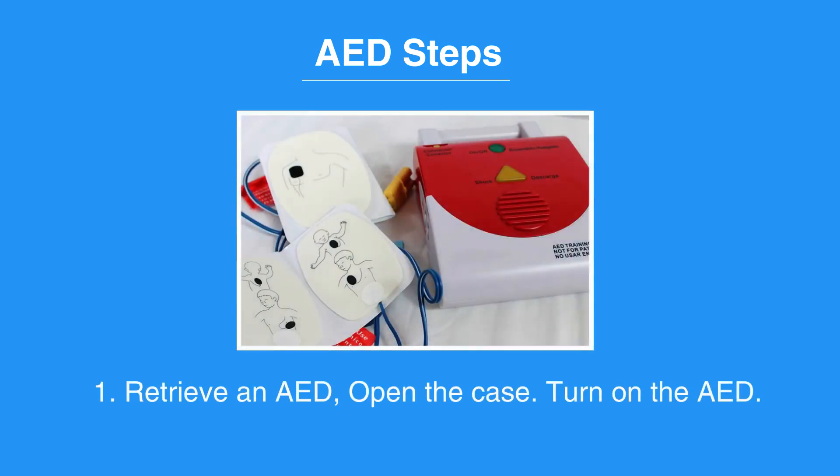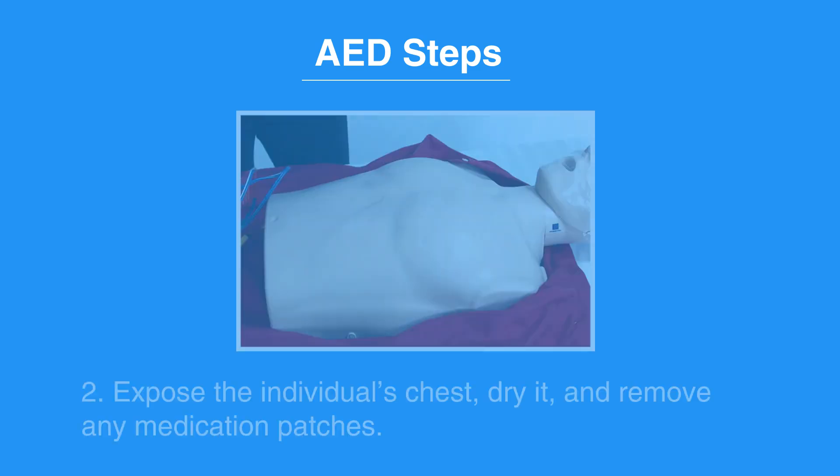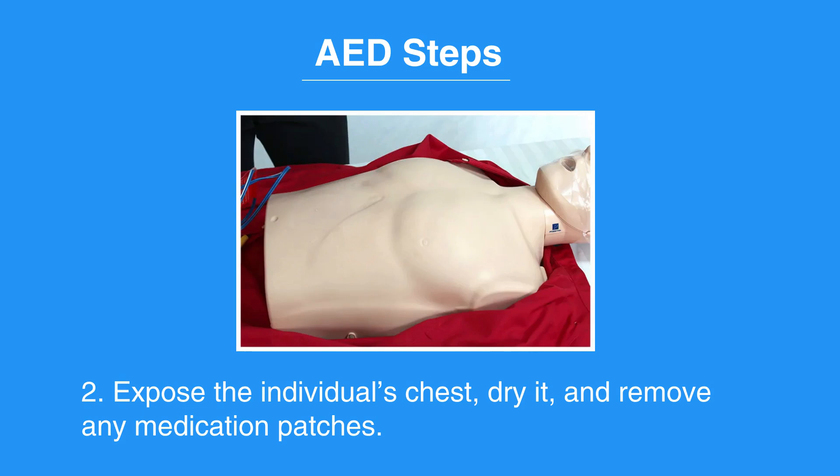First, retrieve an AED and open the case. Turn on the AED. Next, expose the individual's chest, dry it, and remove any medication patches.